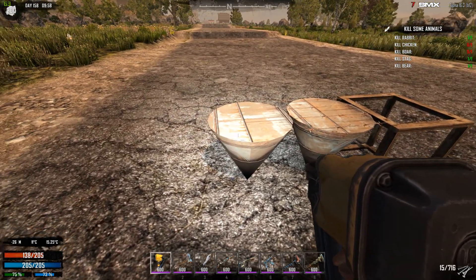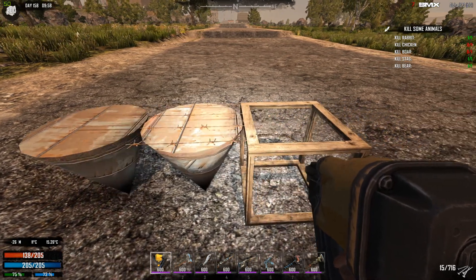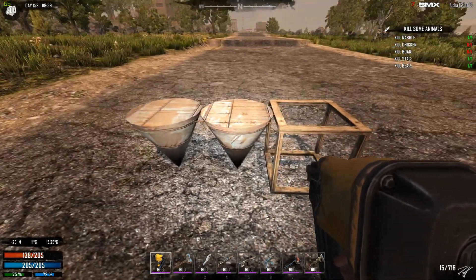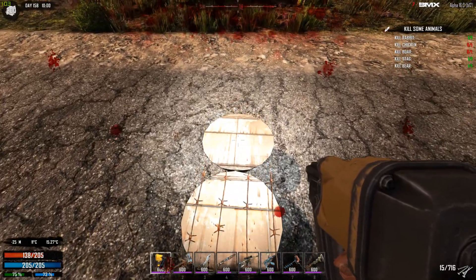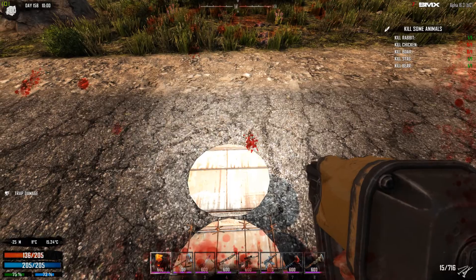As the spike does damage, it also takes damage. So I'm going to walk over here and see if this spike takes damage as well. Let's do this. 38, 37, 36 — okay.